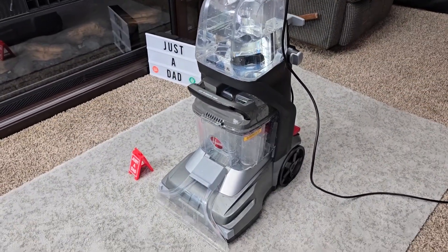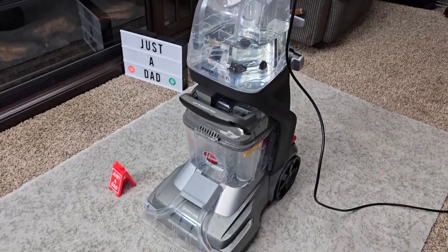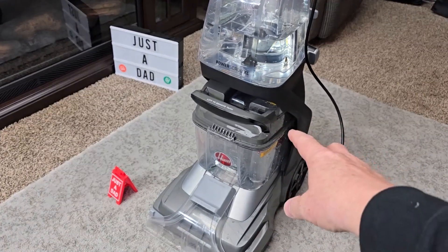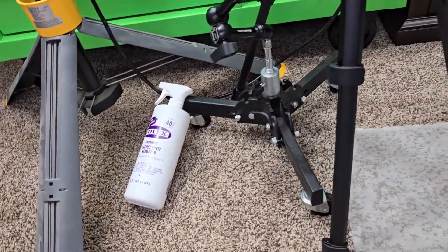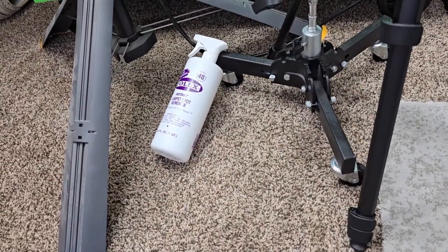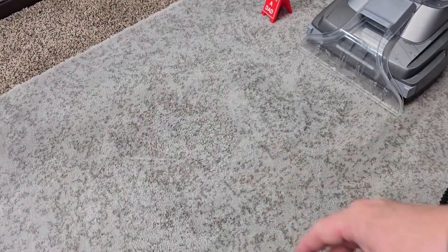This retails for $200 — I'll put a link right underneath the video description. I absolutely love it. It has a few little quirks like taking the dirty water tank in and out, but I'm getting used to it. I thought it did a really good job. I did treat the stain at the end with Folex instant carpet cleaner — that stuff works amazingly on carpet and got that grape juice out.